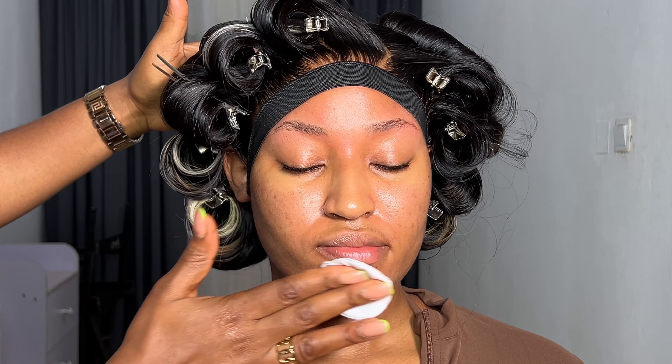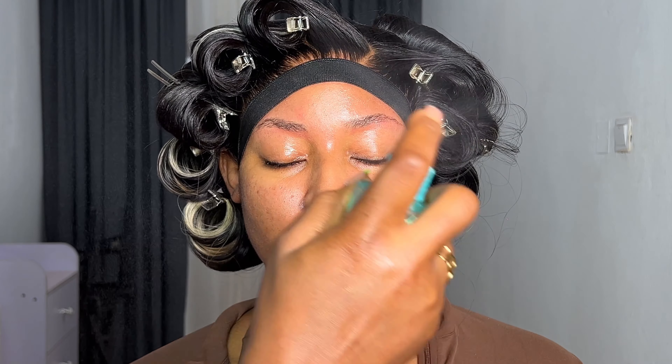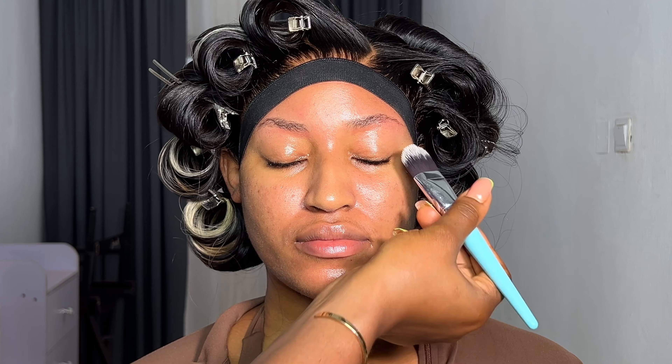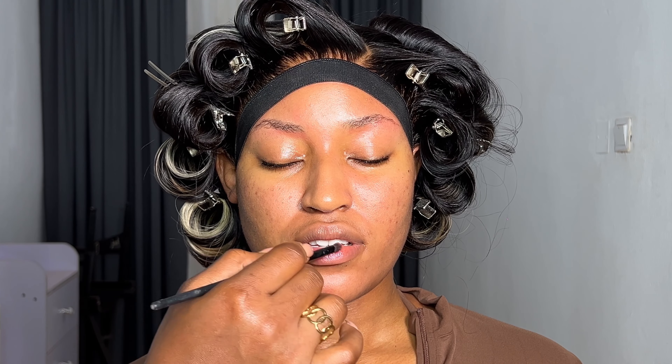Back to the question: how to create sweat-proof makeup, what can we do to make makeup last long? First, let me be clear — there is nothing that stops sweat. There is nothing that prevents your client or any human being from sweating, because sweating is natural. There is absolutely nothing you can do to stop sweat. However, there is something you can do to control it.